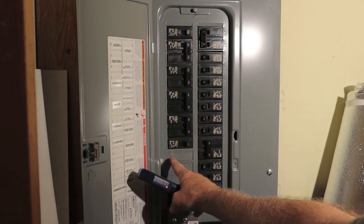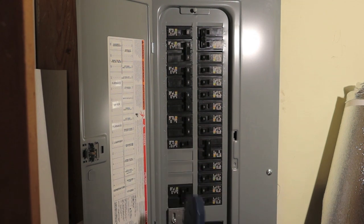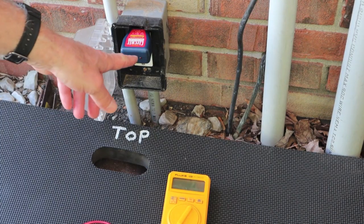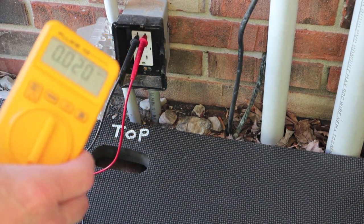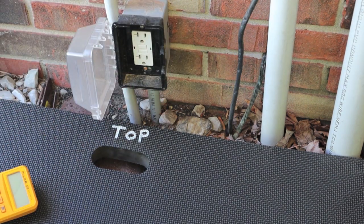Breaker number 12 — Carport. Press and hold, and she's off. We lost our red LED, indicating no power. She's dead. For $20, it works, and I think it works good.